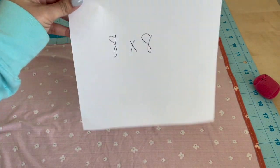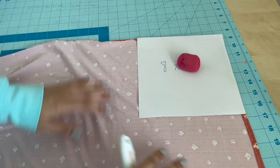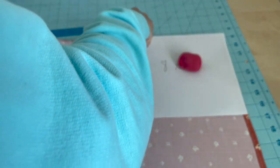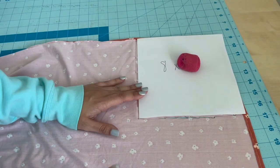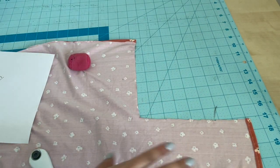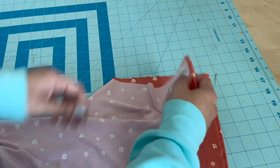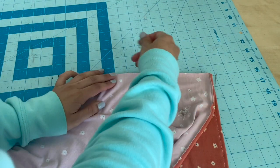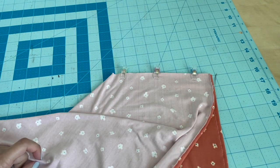Now cut out an eight by eight square. You're going to place that on each corner, right at that corner, match it up, and cut out that square. I'm using my rotary cutter — you can use whatever you have. Once that's done, repeat that with the three other corners. Then grab those corners, flip it over, and match up those edges. Add some clips to it, and then sew across for all four corners.